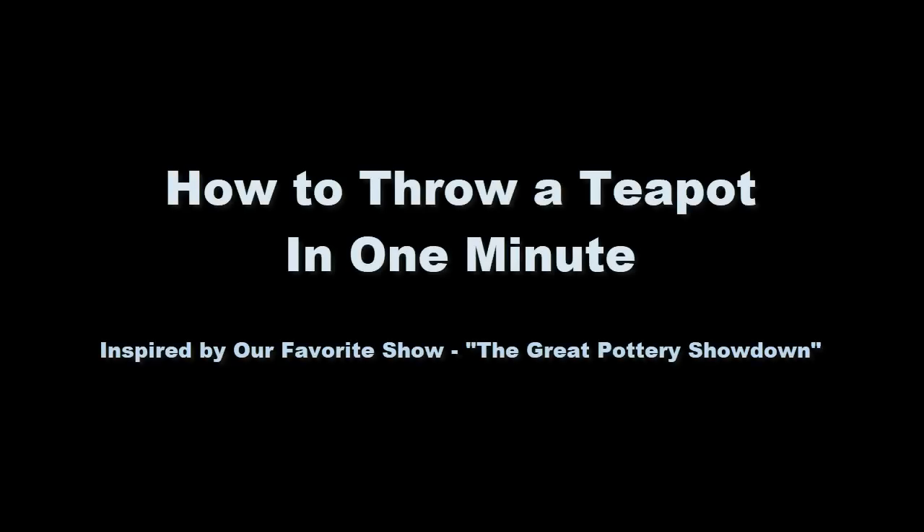Hi there, this is Steve McDonald, and this video is a clip of a demonstration of a one-minute teapot that I did for my class just recently. This is a really fun exercise to do just as practice on your own, or if you are a pottery teacher, this is a really fun thing to do with your class.